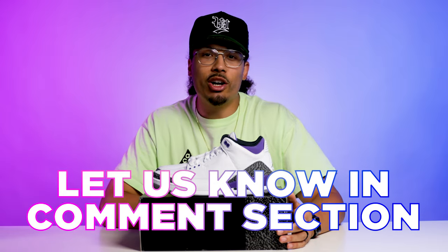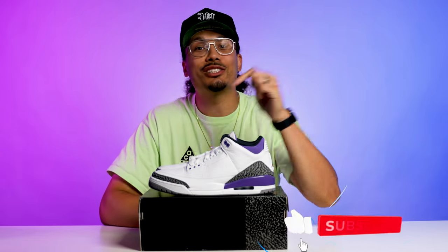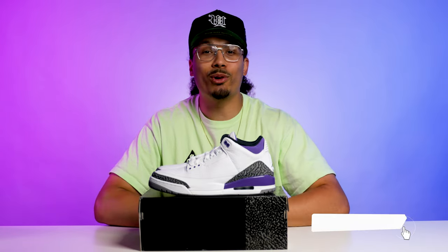If you made it to the end of this video, drop a comment and let me know what is your all-time favorite Air Jordan 3 colorway. For me, black cement threes all day — can never go wrong. I hope you guys enjoyed this video. If you want to see other reviews, tutorials, sneaker pickups, samples, and collections, make sure you subscribe because I've got plenty more coming. We're on the road to a million subscribers — I'll see you guys in another one.